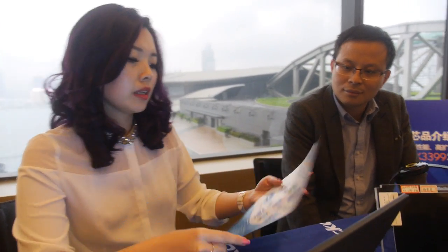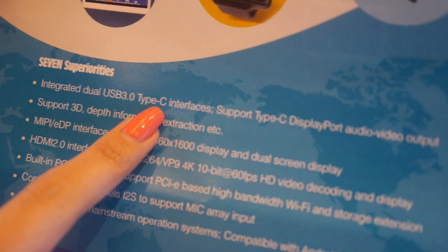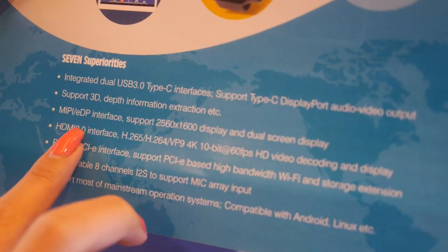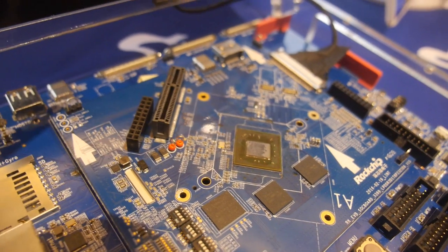This is going to be one of the most popular big.LITTLE chips ever, with mass production in big quantities. There are seven main features. I think a world first is the dual USB 3 Type-C. We also have HDMI 2.0 and PCIe — with PCIe you can connect external Wi-Fi, external networking, and all kinds of other peripherals.